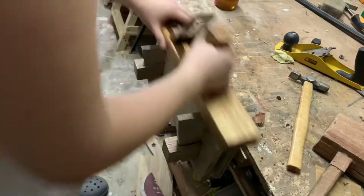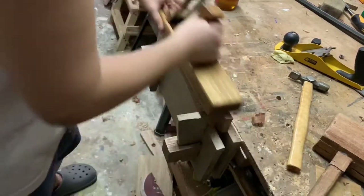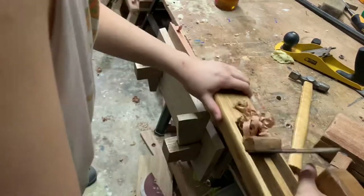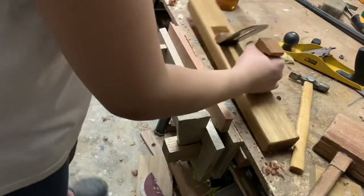A foreplane is mainly for removing material, so it does really great for that. But even though it's a rough stock remover, it actually creates a surprisingly shiny surface finish.